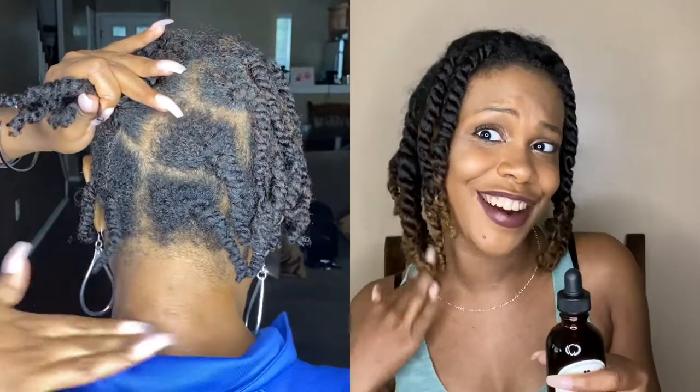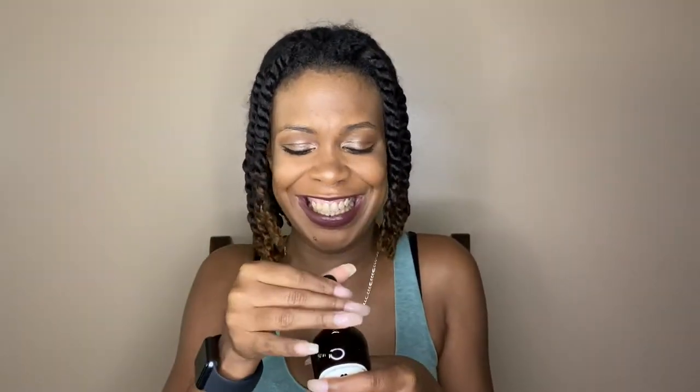I'm trying to just do a little bit because my mom can tell y'all, sometimes I go a little heavy with the oil — it'll be dripping down her neck, sorry mommy! I'm just trying to get in all the different areas of my head and then I'm just going to massage my scalp a little. Scalp massage is also very good — it increases blood flow which encourages growth. When you massage you use your fingertips, not your nails.